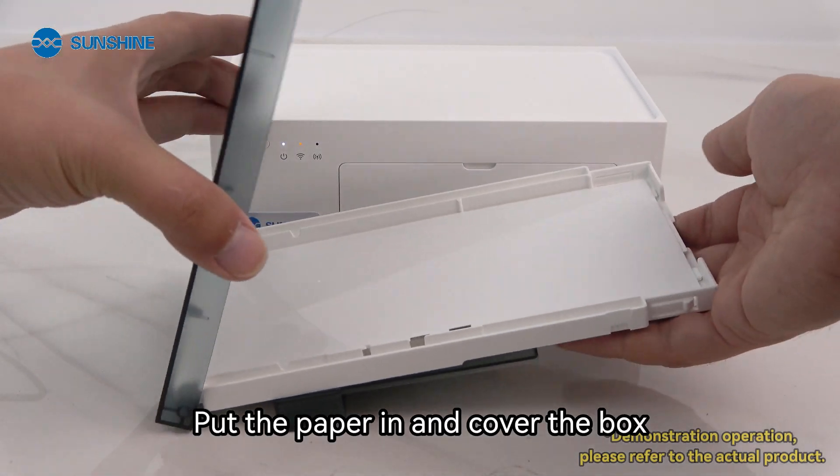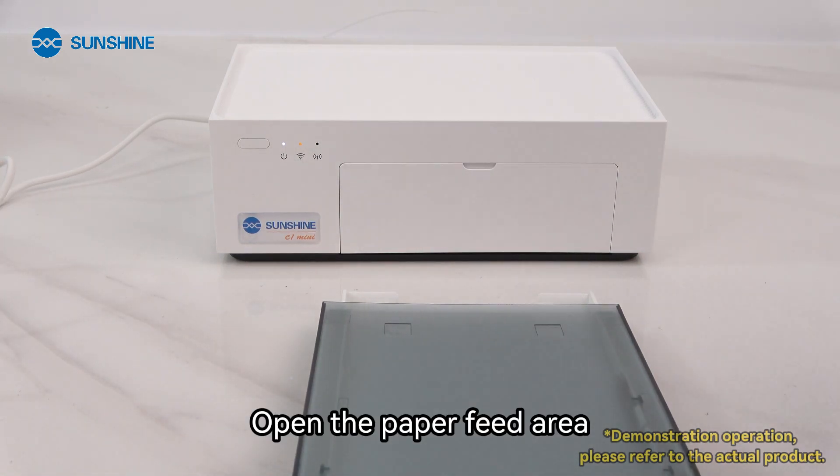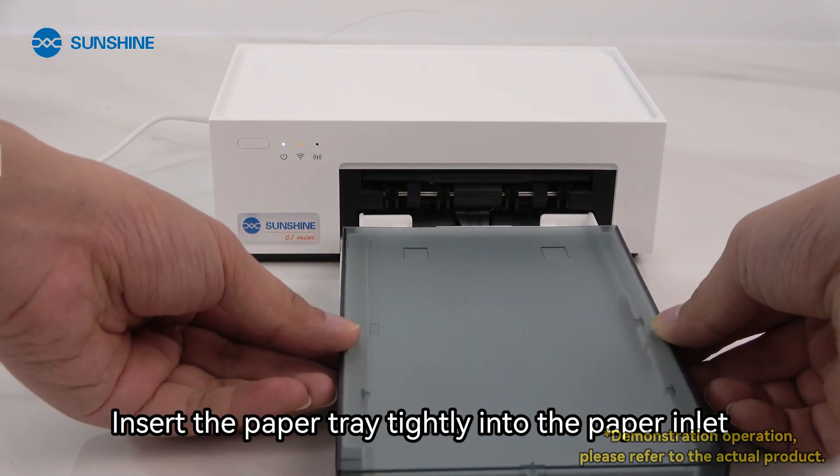Put the paper in and cover the box. Open the paper feed area and insert the paper tray tightly into the paper inlet.